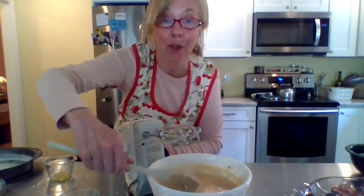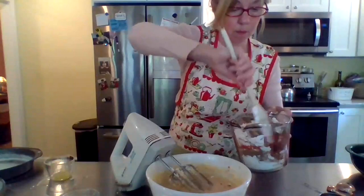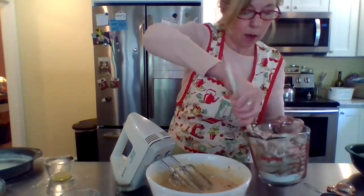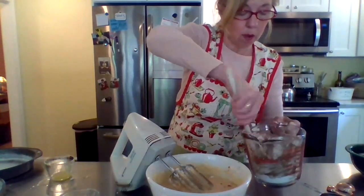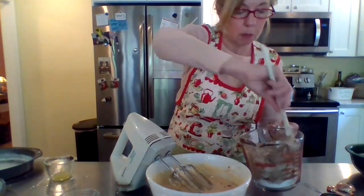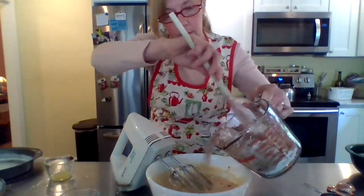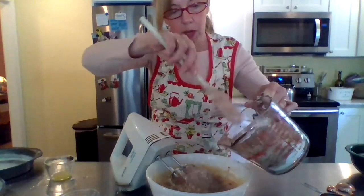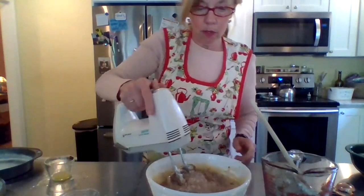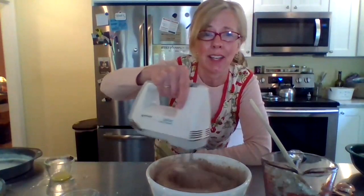Now it's time for the dry ingredients — I'm just going to lean those in. If you don't have cake flour, there is a substitution: you can use all-purpose flour, subtract two tablespoons per cup, and add two tablespoons of cornstarch — it makes it lighter. So here we go, we're going to add this in. I think this is going to be a really delicious cake — I can smell the chocolate, it's so yummy.